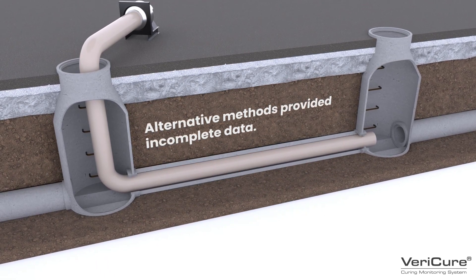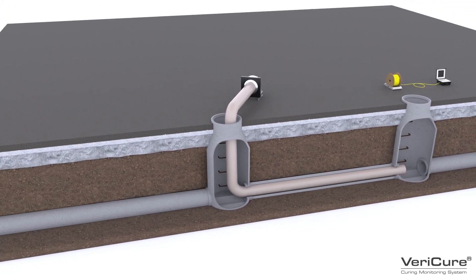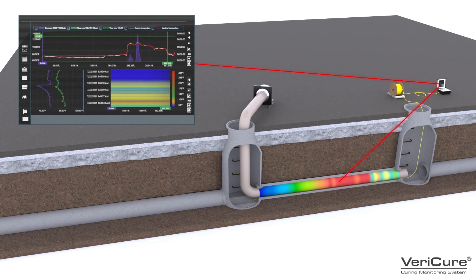With Vericure, its ability to continuously monitor the temperature values in real-time along the full length of the liner during all phases of the curing process helps confirm a thoroughly cured liner throughout the entire length of the host pipe.